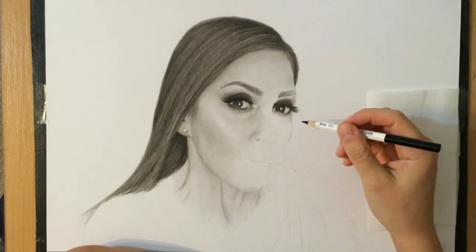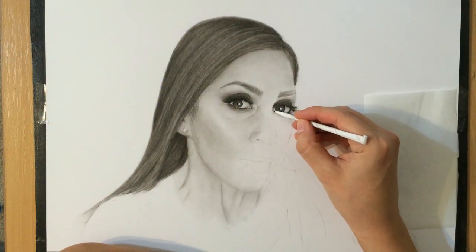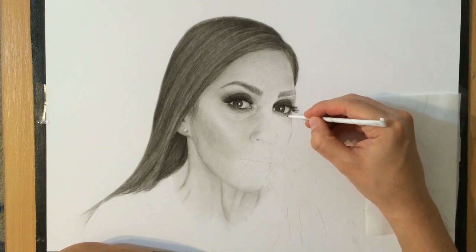The eye is mostly done. I'm just going to clean up some of the edges a little bit and work on the rest of the face around it.